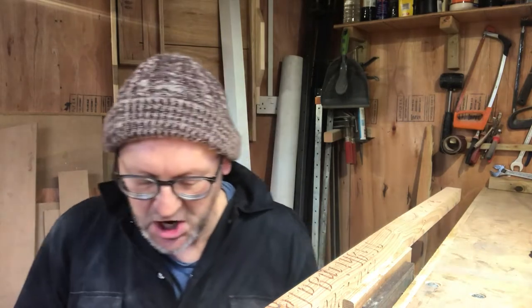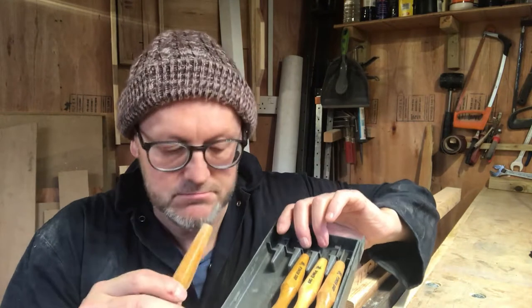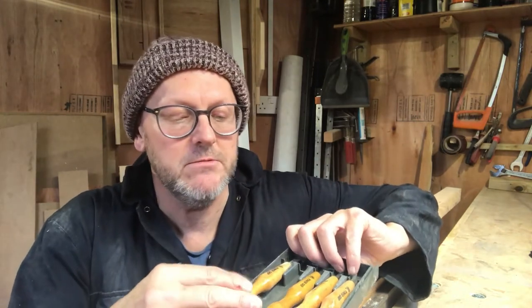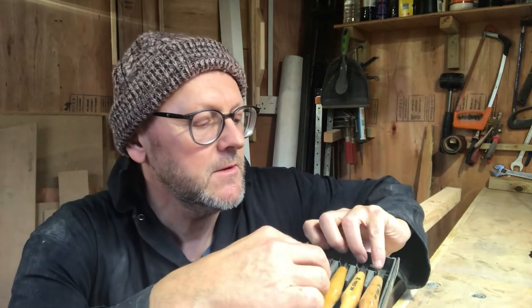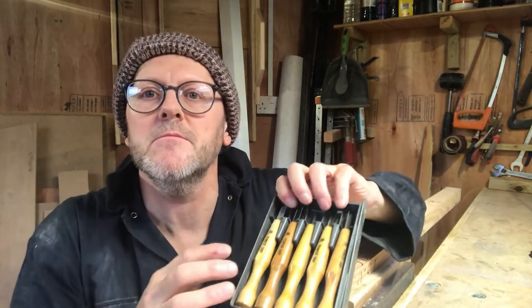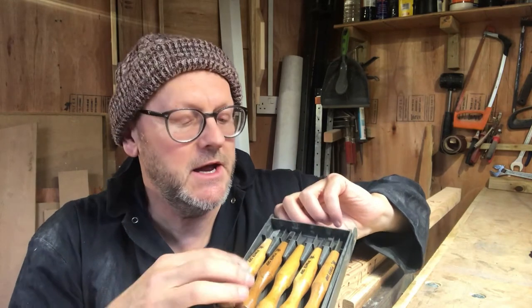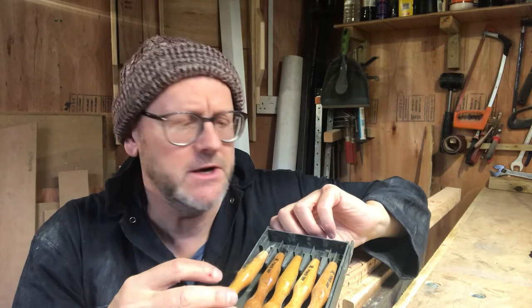I bought them from Axminster Tools online. They arrived the other day and I've started having a go. Here they are — a lovely little set. They're falling out — hang on a second. There we go. You can see they are small, for nice little detail work, which I actually really like.